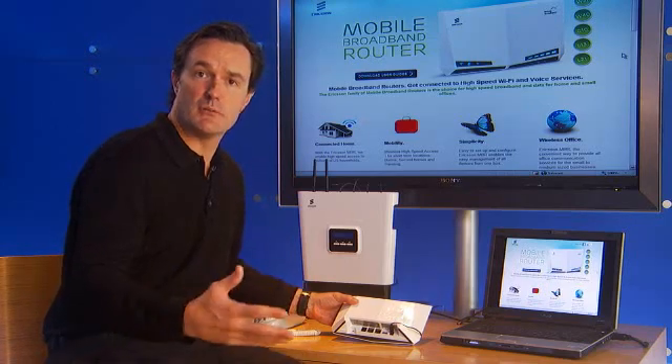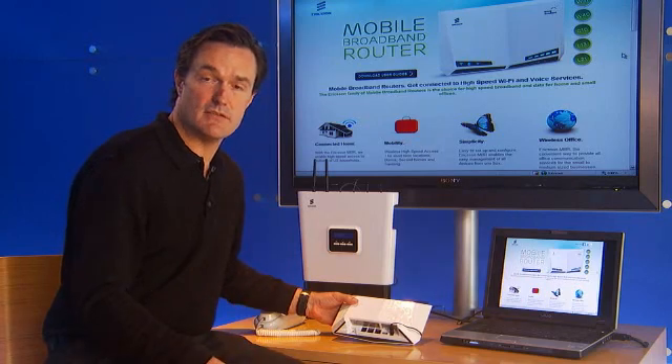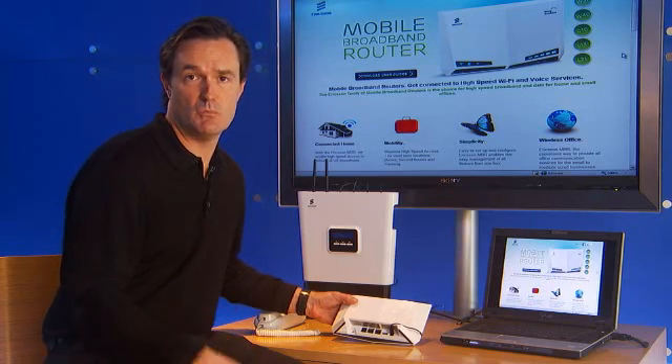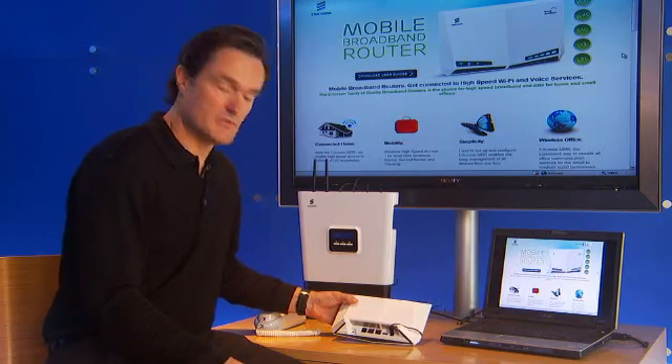Ericsson works with third-party antenna manufacturers to make antennas available to you as a consumer through their resellers, or even your service provider may offer you a bundled antenna solution and home professional install. Check with your service provider on what may be available to you.